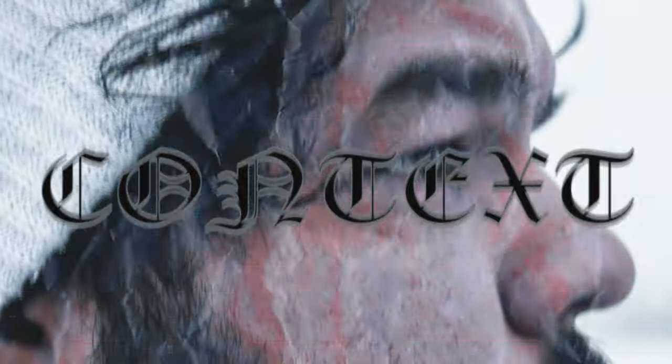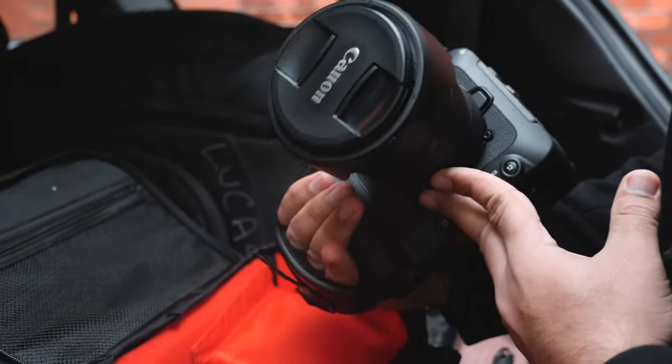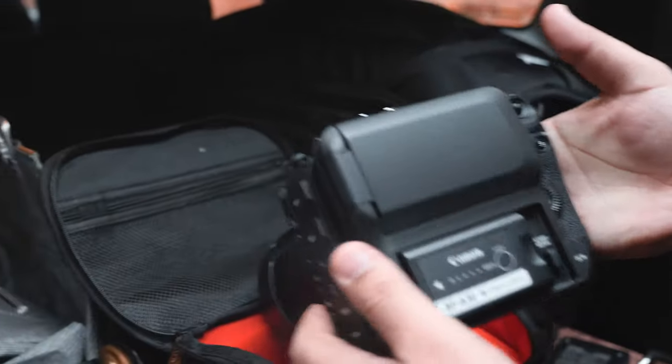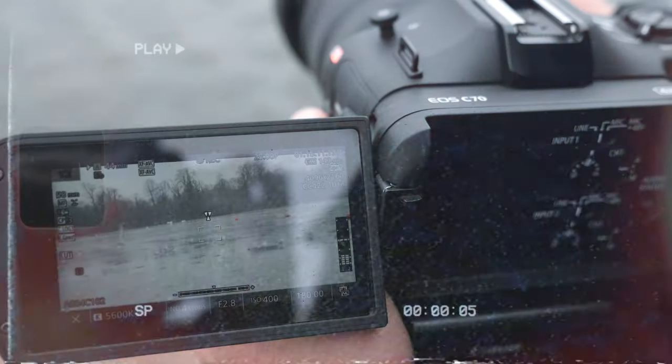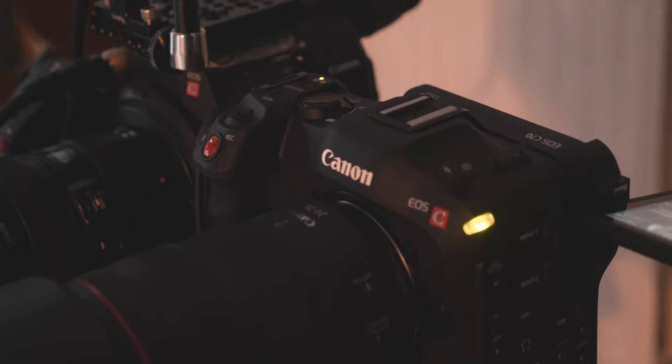For a little bit of context, I do own the Canon C200 and I rented out the Canon C70 for a day a couple weeks ago. While testing out the C70, I thought it would be an interesting idea to put them side by side. And here's what I got from it.